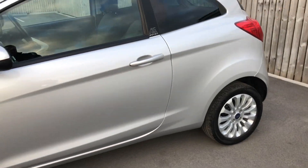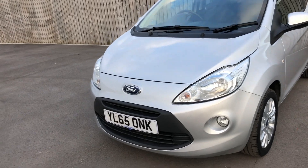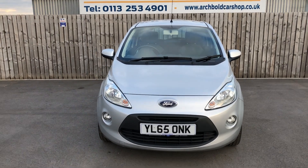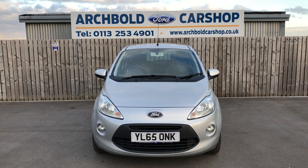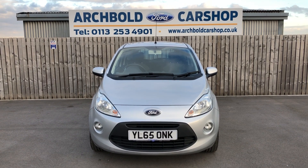Beautiful little car. Lovely low mileage — a 65 plate, 16,000 miles, hasn't been anywhere really. As I said, these are great — historically really good for people just learning to drive or who've just passed their test as a first car. So I don't think it will hang about long. It is a Ford Ka Z-Tec on a 65 plate in silver. Thank you very much for watching the video.